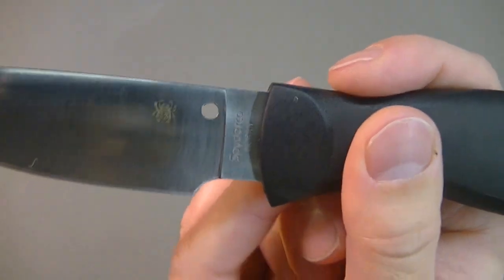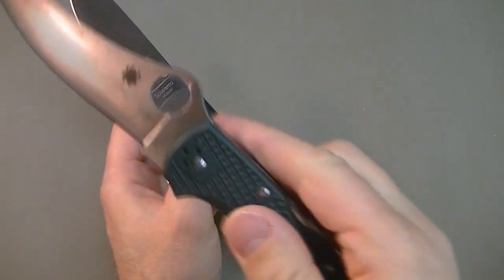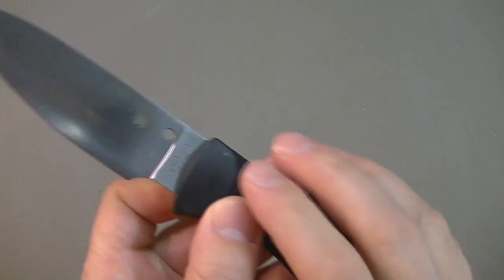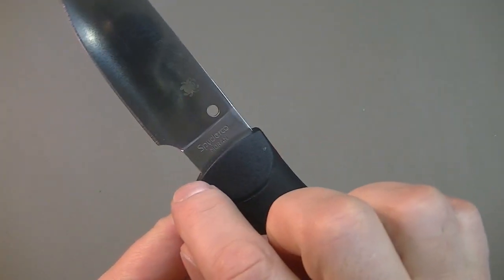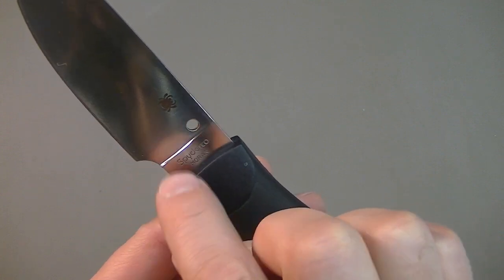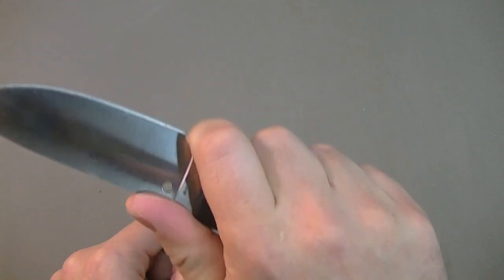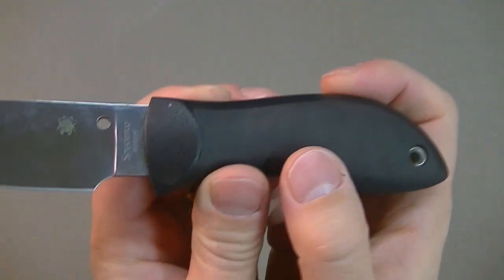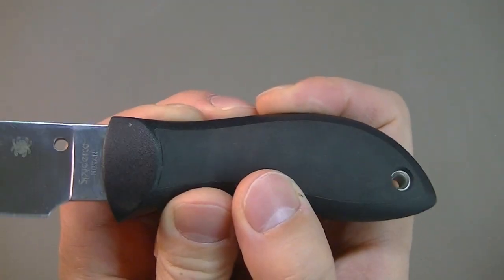If you're wondering about that curved area, it's Spyderco's trademark with their deployment hole — like the Spyderco Stretch I've got on me. It doesn't really serve any function there. We've also got a finger choil, although it's not a typical finger choil — most I prefer have a more rounded radius edge to it. Having said that, it works well enough to choke up a little bit if you'd like to.